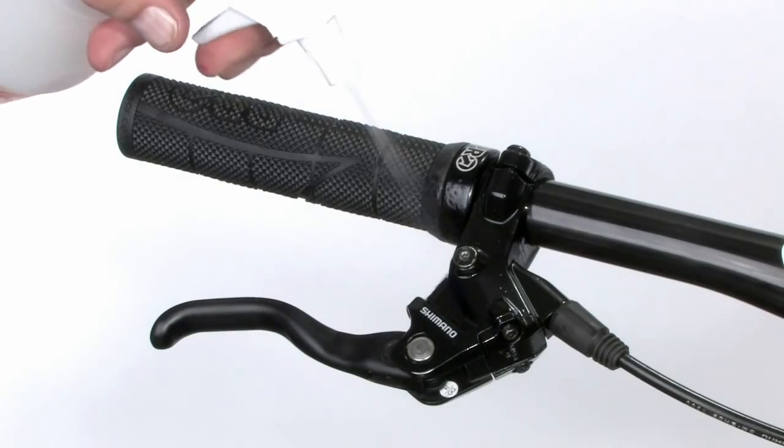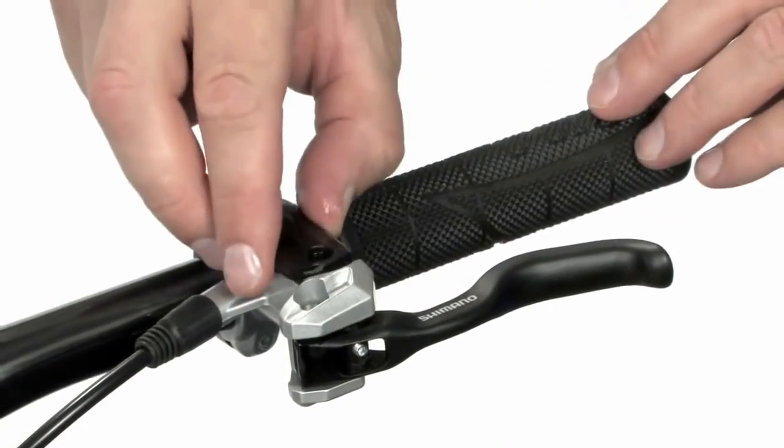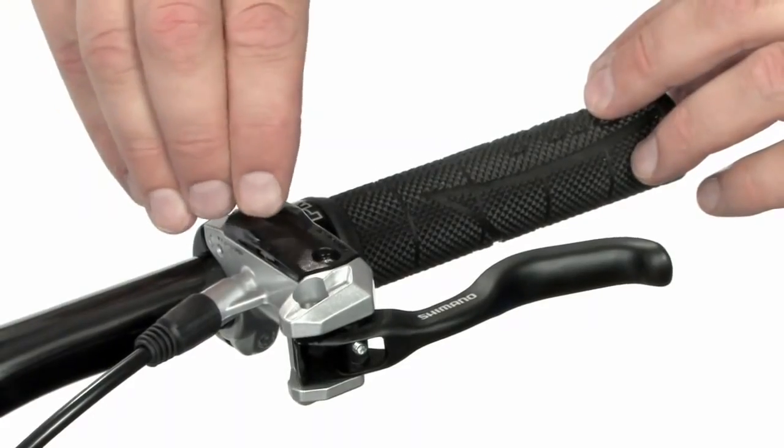Clean the entire lever with alcohol and a clean rag. If you have removed the lid unit of the lever, top the lever off with mineral oil and reattach the lid.